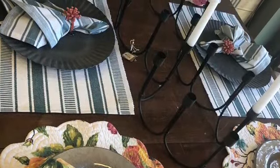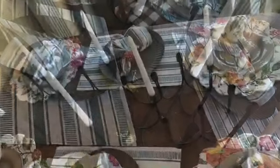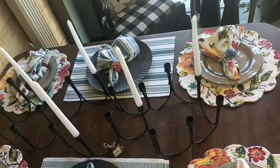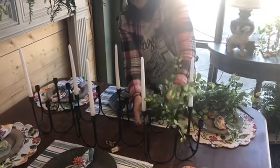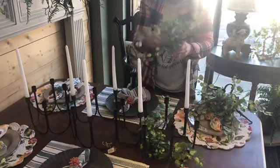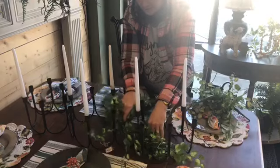This is the perfect example of a smaller space that can really benefit from using greenery. As you can see, we've got a really nice table setting and a beautiful, interesting centerpiece, but it needs a little something extra to really make it a focal point. So basically what we've chosen is a low running greenery because it's not going to compete with the centerpiece itself, but it's going to add a little bit of softness and an interesting appeal.